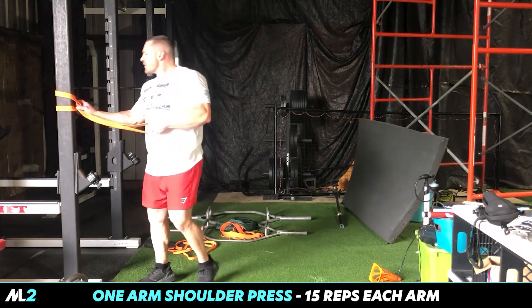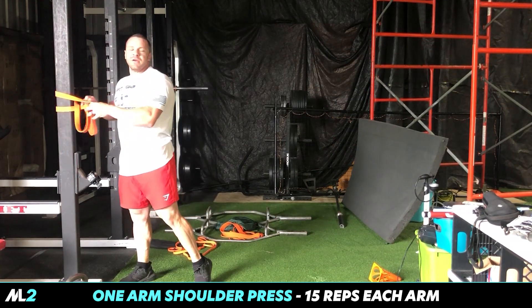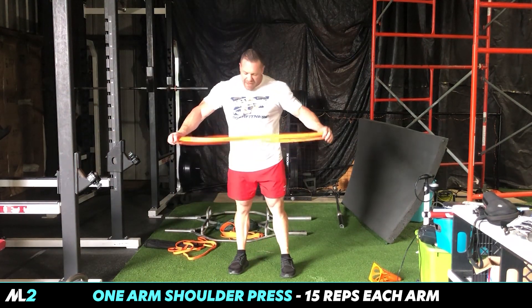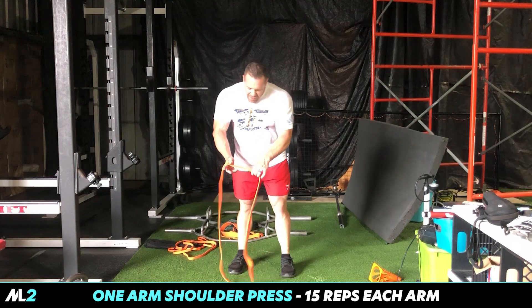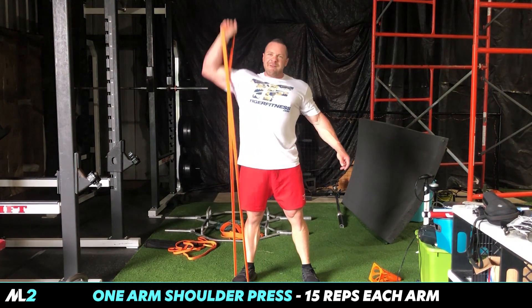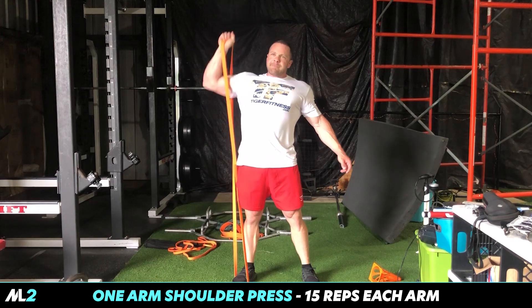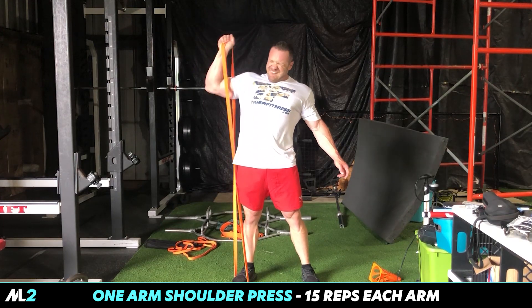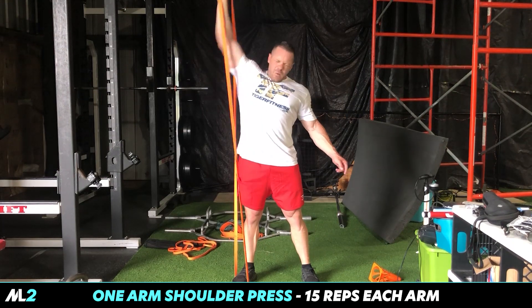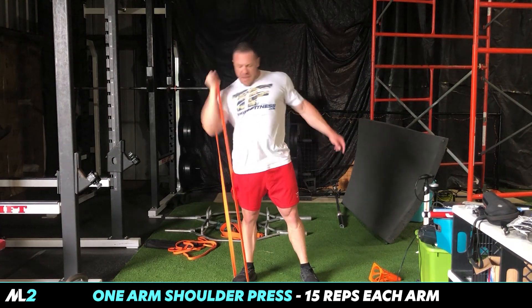Next: single-arm shoulder press — work that core. I don't want y'all to have to train abs separately. I want you to go from here to here, so we're gonna train abs while we do this. Step in, go. Switch.